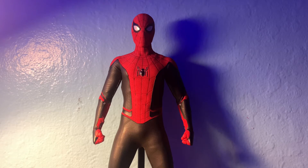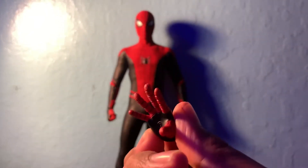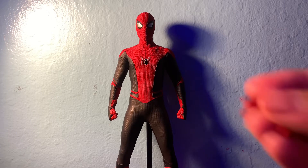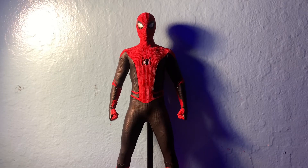Let's get into the figure starting off with the accessories. He comes with a lot of stuff — a bunch of hands, a couple webs. He comes with a pair of splayed out hands, a rested hand, and a web gripping hand.